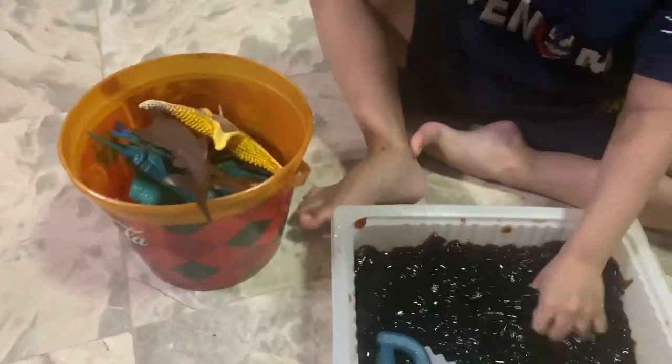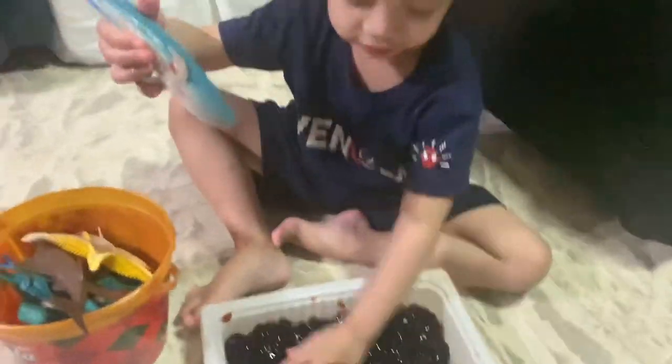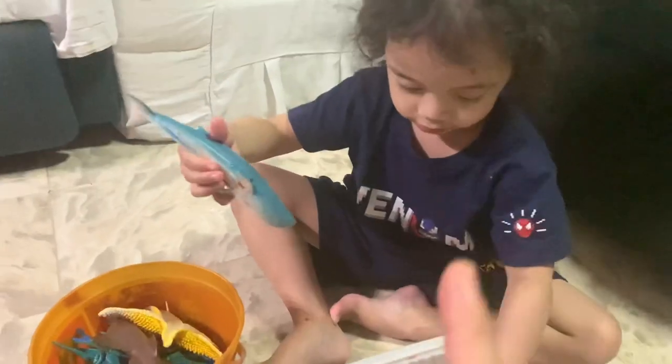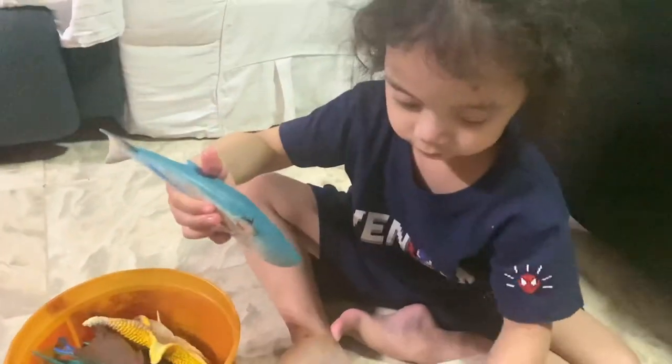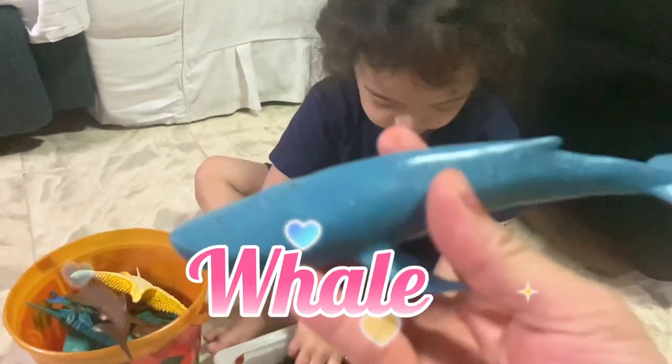When you think about the lemon jelly, what do you think of it? It's just like a slime — it's just like a slime! And what do you call that one you're holding, the blue one? Whale! Whale, yes! Check it out guys, this is a whale!